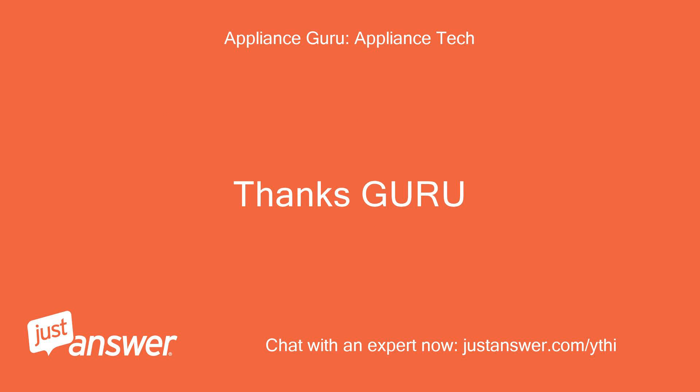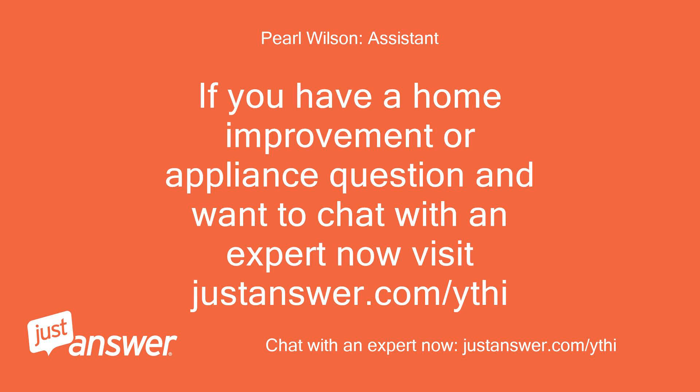Thanks, Guru. If you have a home improvement or appliance question and want to chat with an expert now, visit justanswer.com/ythi.